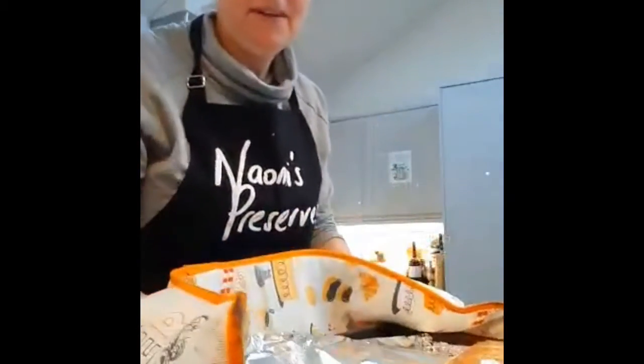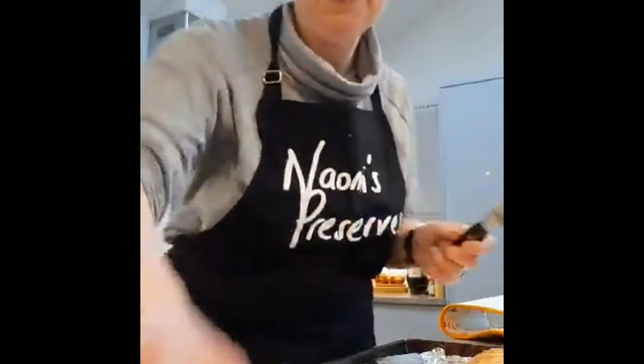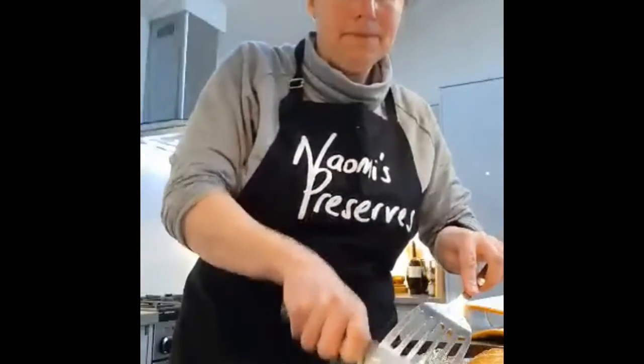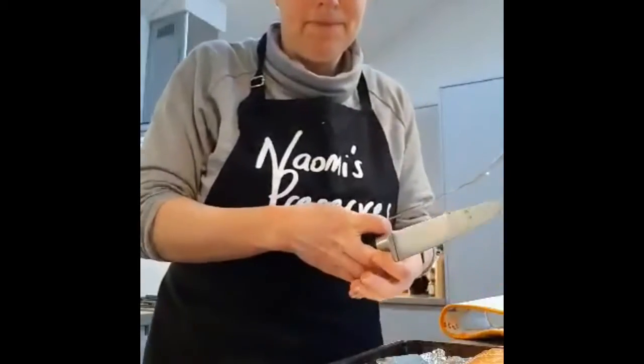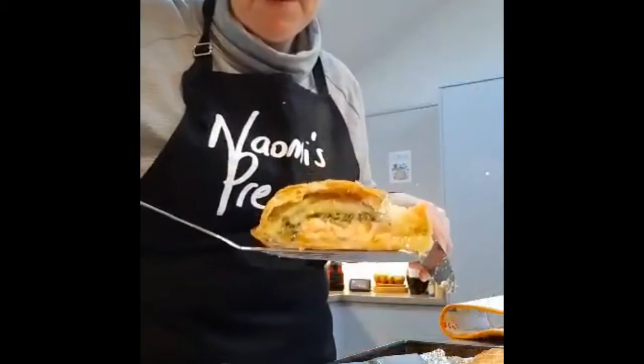That is our salmon en croûte. I'm going to slice some so you can see what it looks like in the middle on a plate. Pop it around that way — so that's the middle.